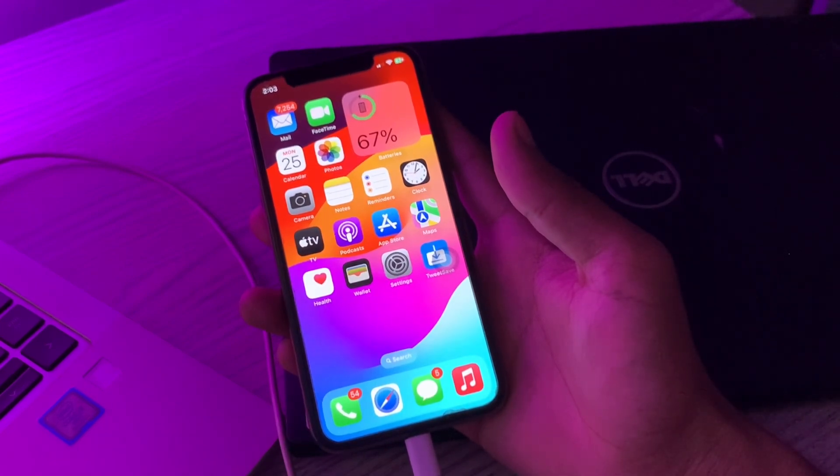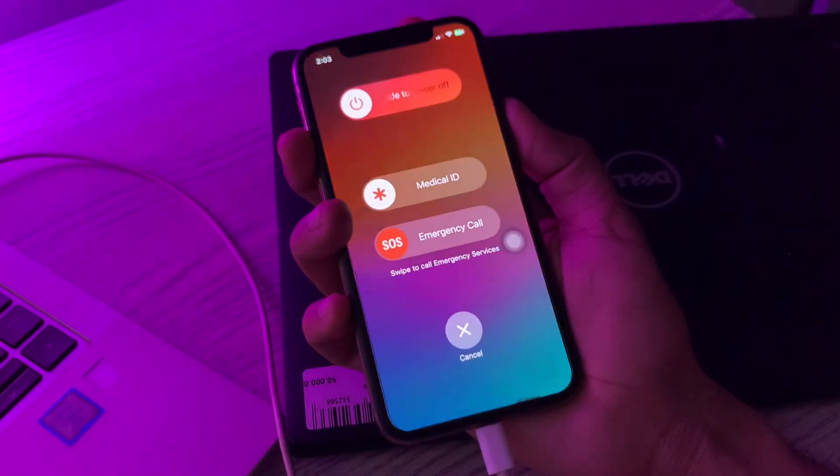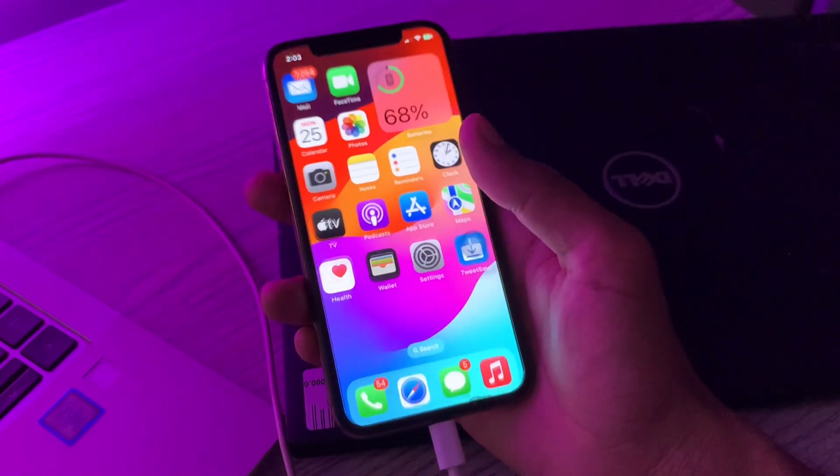The next step is to restart your iPhone. A simple restart can fix glitches or any bugs. You can press the volume up and power button to restart your iPhone. Once you have restarted and it's still not working, move on to the next step.